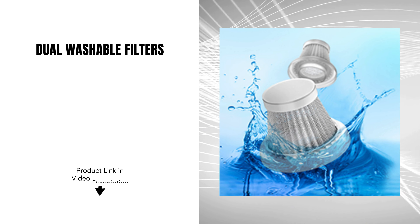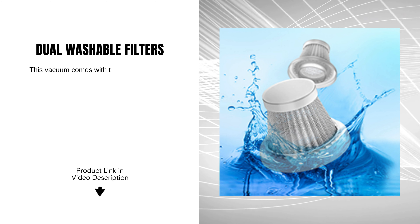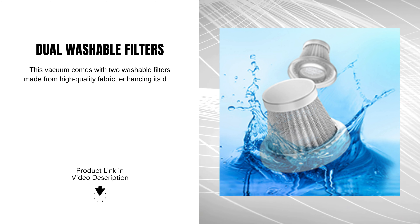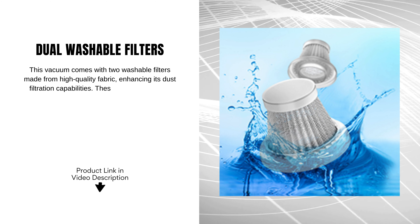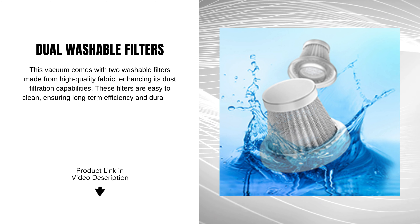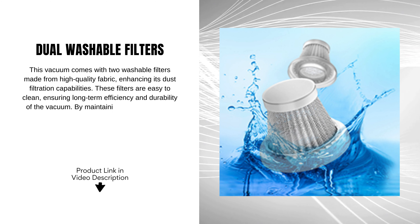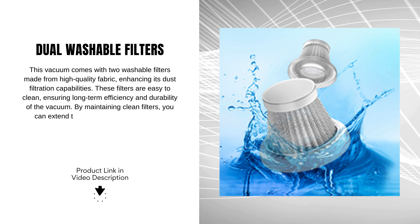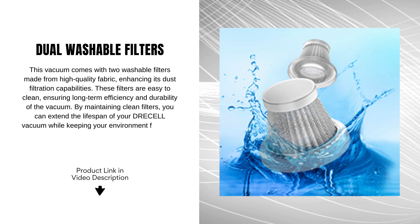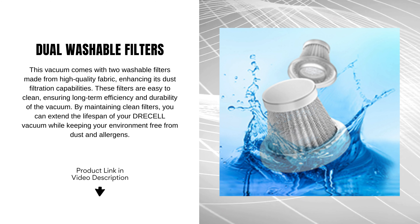Dual washable filters. This vacuum comes with two washable filters made from high-quality fabric, enhancing its dust filtration capabilities. These filters are easy to clean, ensuring long-term efficiency and durability of the vacuum. By maintaining clean filters, you can extend the lifespan of your vacuum and reduce allergens.